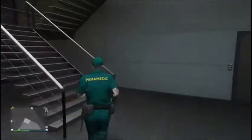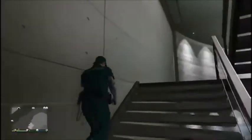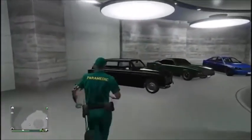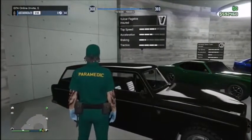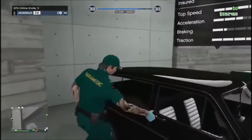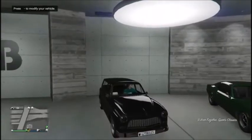Hello everybody, this is GTA King and welcome back to another video. Today we are going to be reviewing a brand new car that just got released in the new update not too long ago, called the Volker. We're gonna go ahead and get in it and go customize it.